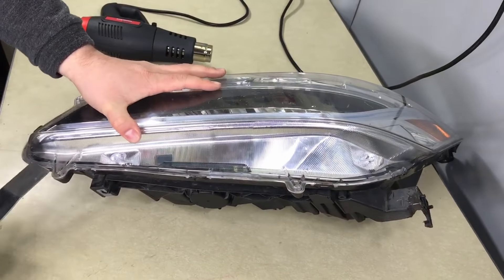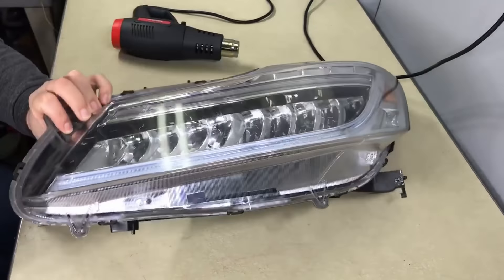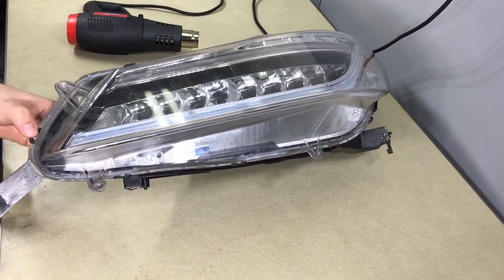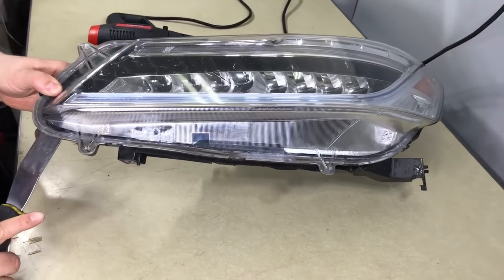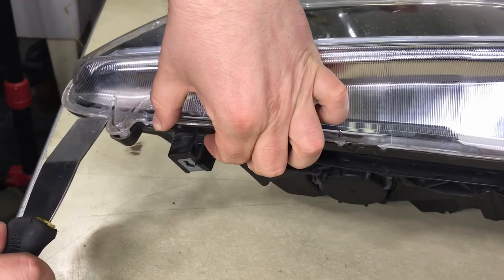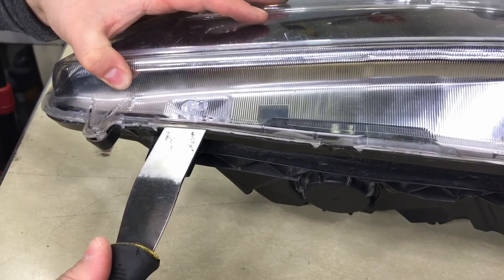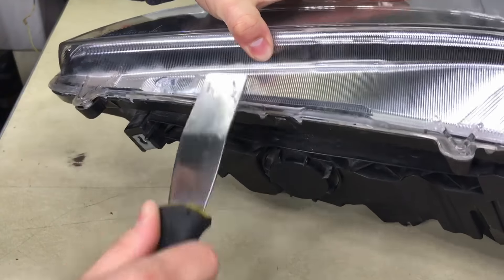Start in the front corner and begin prying. Use your left hand to gently move the tabs out of the way — if you force it, you'll break them. Keep going down the line. Don't overdo it because you'll bend the plastic. If it doesn't want to move, the glue is not hot enough, so you have to heat it more. It should move, but not too easily.